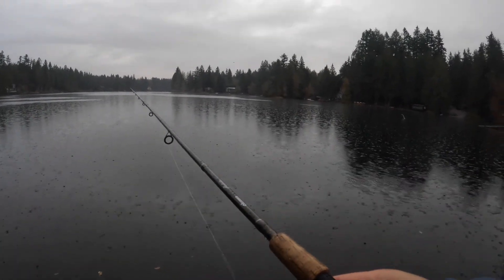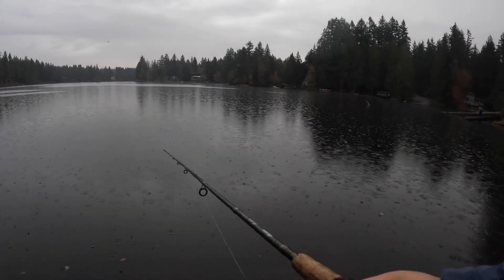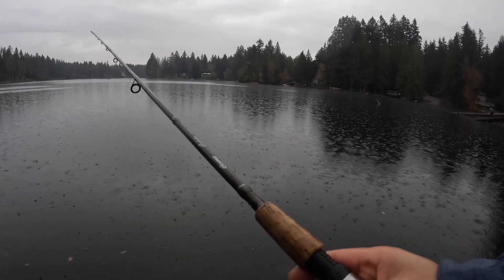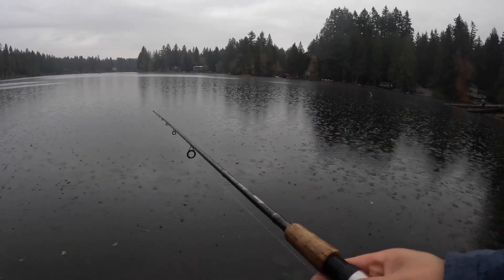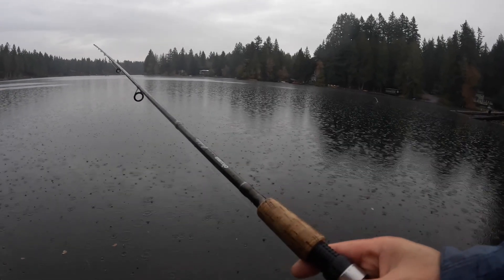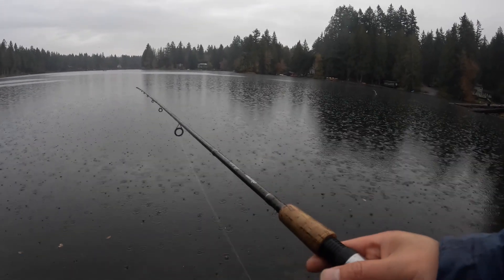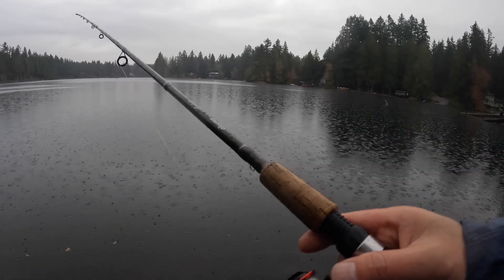Tip the pole every three to five seconds so that the Kastmaster pops to the top of the water, then just let it sink freely. It looks like an injured bait fish under the water if you do it right. That will trigger the trout to bite — and actually a lot of other fish too. It works for me. For rainbow trout, it may not be as efficient as power bait, but it's a lot more fun.